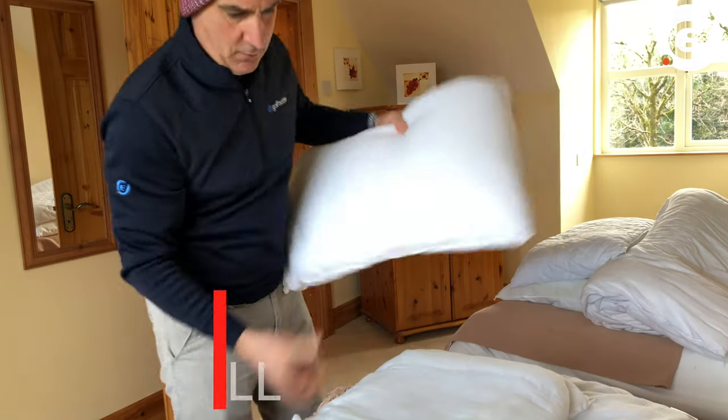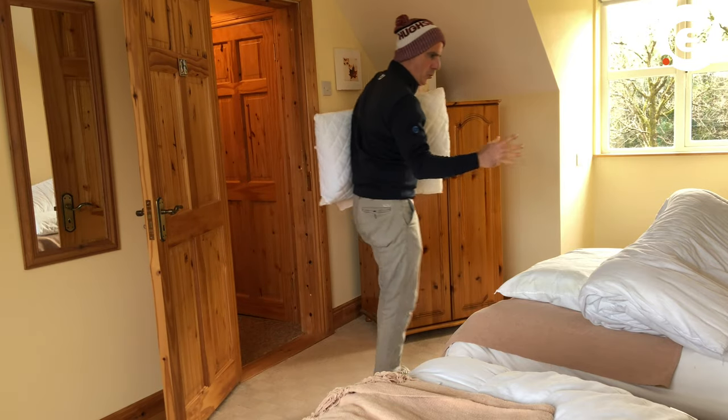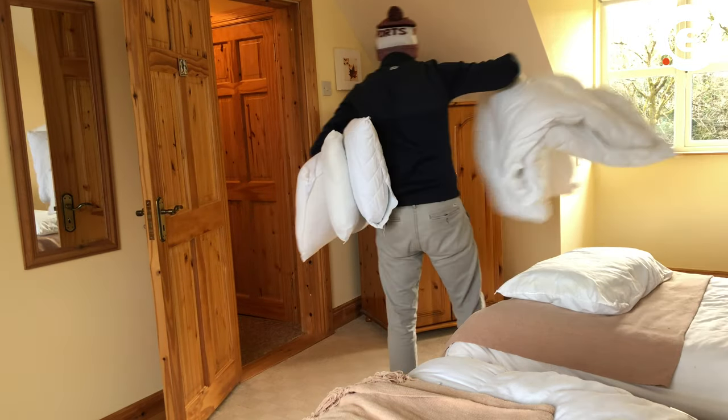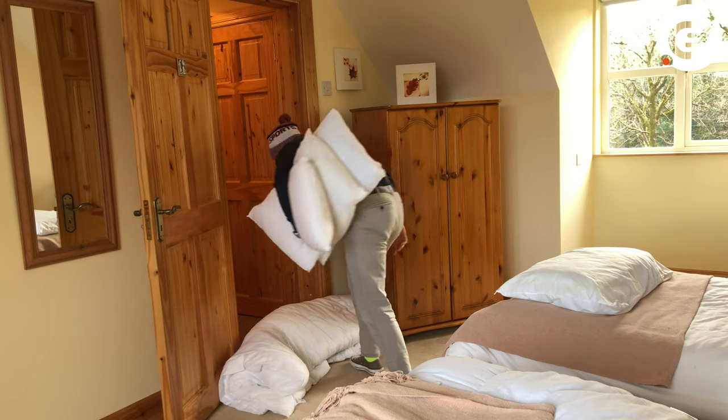Chipping indoors is going to involve a lot of improvisation, so grab whatever pillows you can. Or if you can find a duvet like I have here, this is a great barrier to put at the end of the hall to catch stray chips.